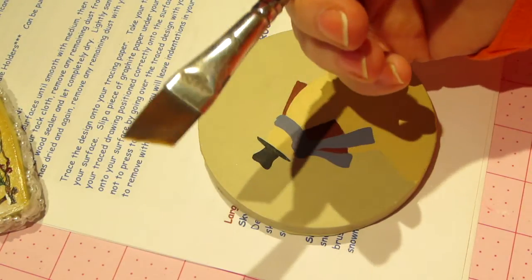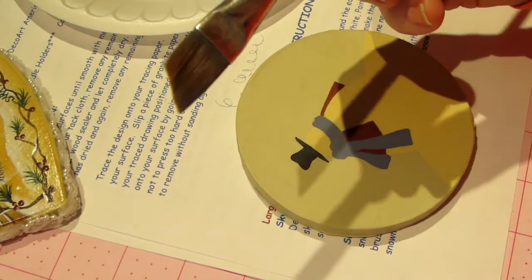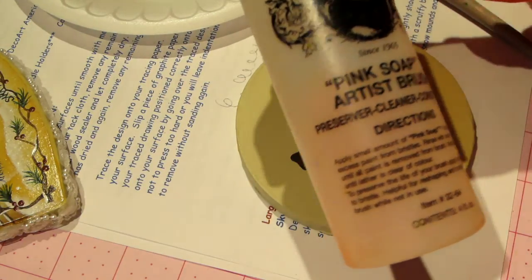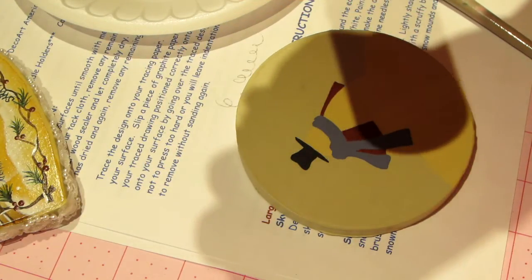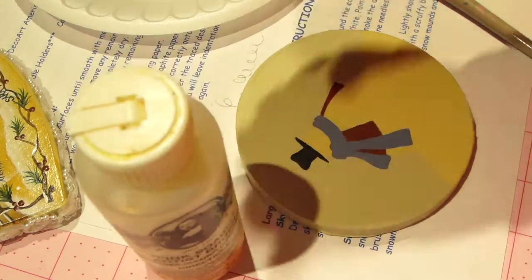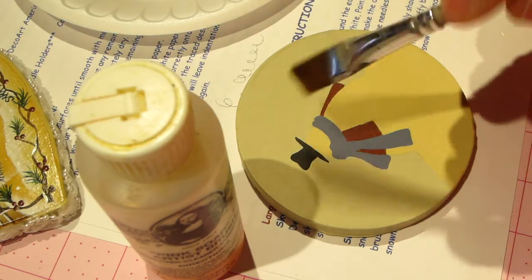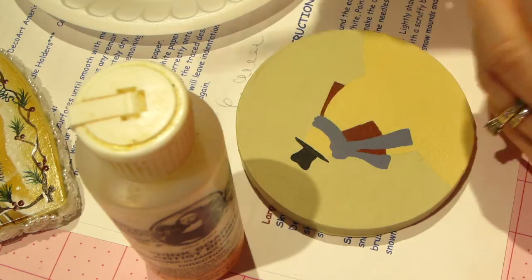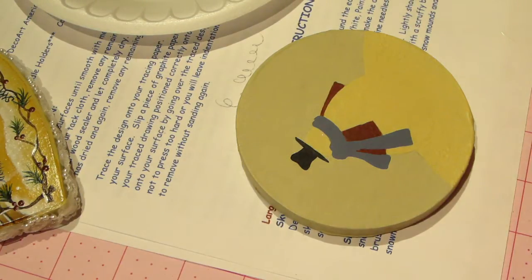I'm going to use my five-eighths inch angle brush - I love this brush for floating, it's my go-to. It's starting to get beat up and rough; these brushes will last pretty long if you take care of them. I just found my pink soap - it's a preserver, cleaner, and conditioner, and a container will last you a long time. I'd recommend it. After class, put a little pink soap on the brush, pull it through the bristles, and when you get home you can wash it properly but it won't be hard or stiff.